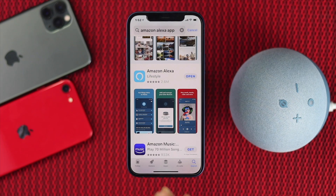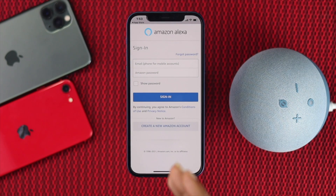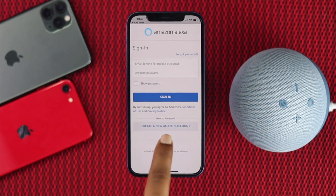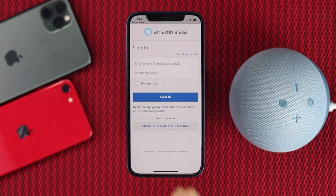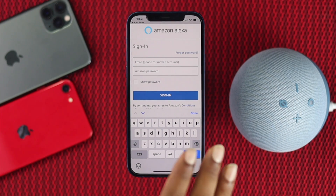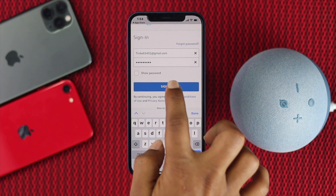After downloading the Amazon Alexa app for your iPhone, open it up and tap OK. It will ask for your email and Amazon password. If you have an Amazon account, enter your credentials. If not, there's an option to create a new Amazon account using your email. Enter your email and password, then tap Sign In.